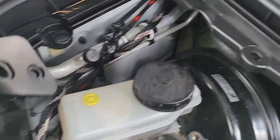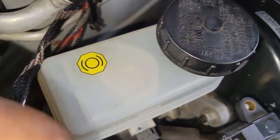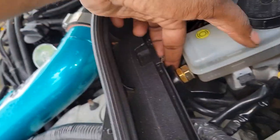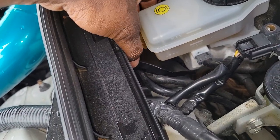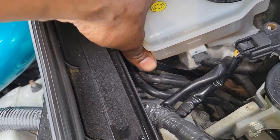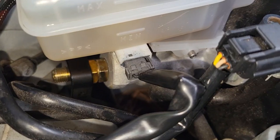Now let's squeeze it down there — try our best. Squeeze it down there. I squeezed it in here, right inside there, right in front of the master. And it's supposed to bolt on down there. As you see, that's how it's supposed to be.